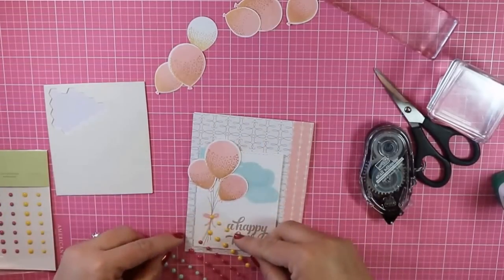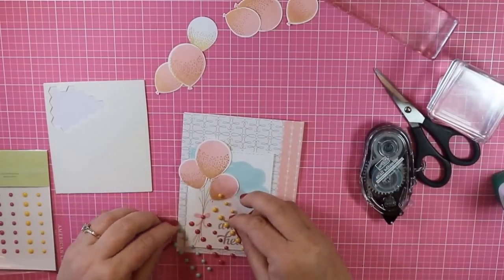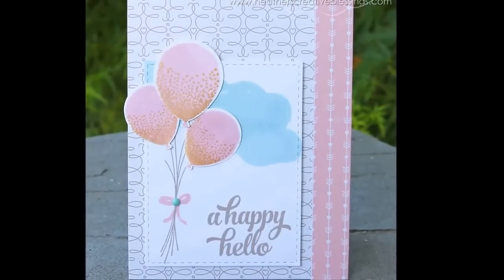At this point I'm going to grab one of these candy dots. I decided to go with the one that was closest to the cloud color. I could have added some crystal effects or glossy accents to my balloons at this point to make them shiny, but like I said, I was mailing this card and I was in a hurry.